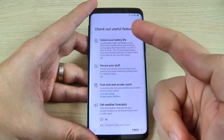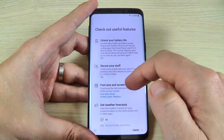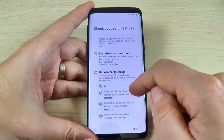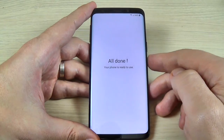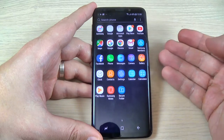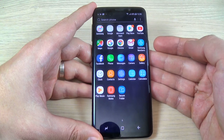Check out useful features like Extended Battery Life, Secure Your Stuff, and Get Weather Forecast. All are checked, just hit Finish. And all is done. I hope this tutorial is useful for you. See you in the next tutorial. Have a nice day.